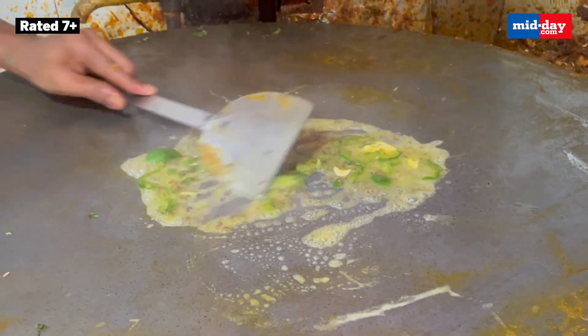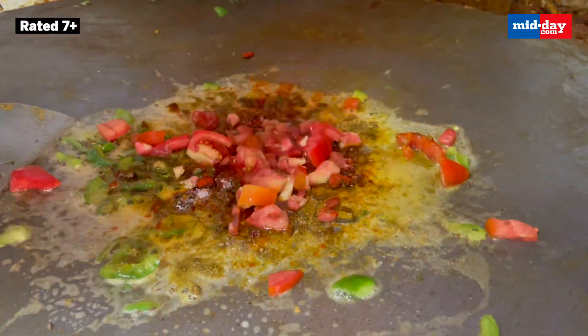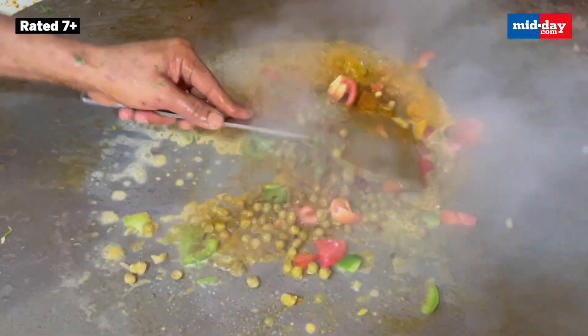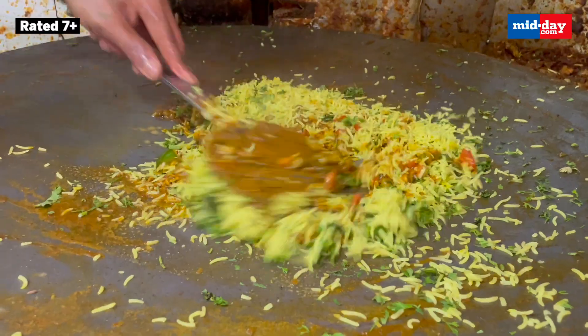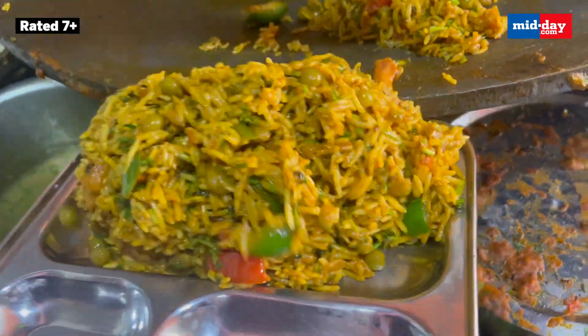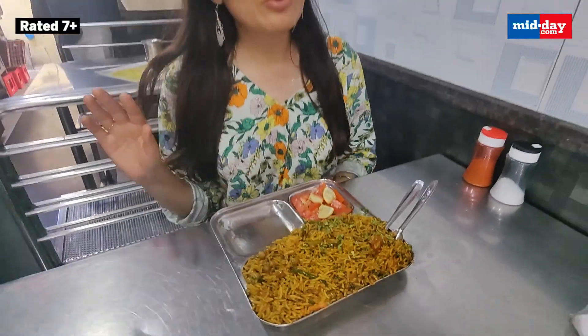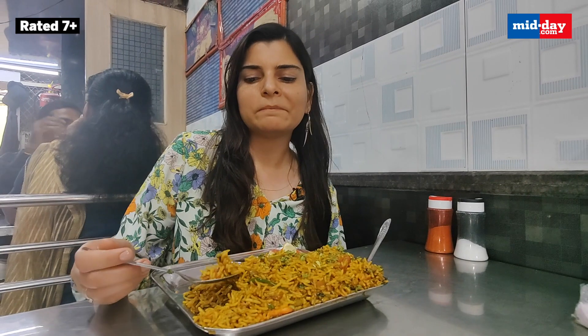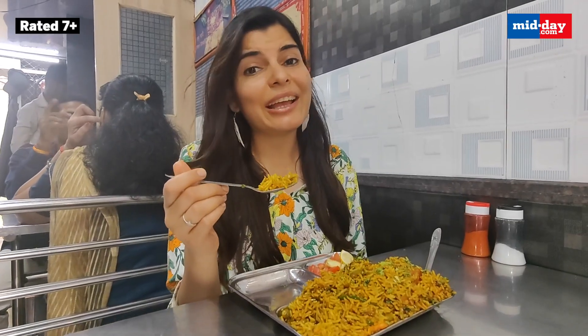Mostly all the Pau Bhaji places offer Tawa Pulao, and I never miss out on this whenever I go to these Pau Bhaji places. Just like a wonderful Tawa Pulao, it packs a lot of flavours.